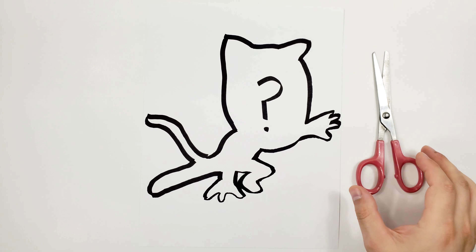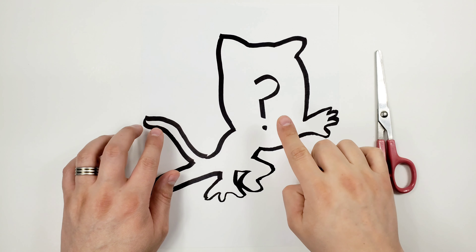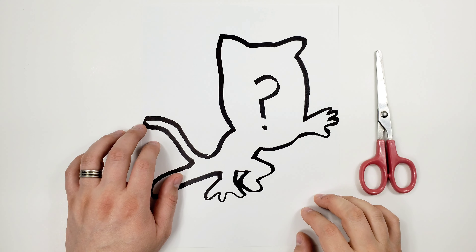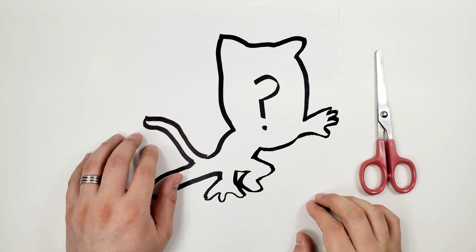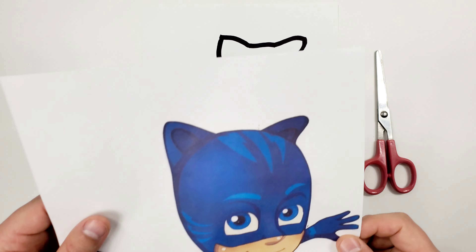Hello friends! Welcome to another video of Viewviews Playtime. Do you know who this one in here is? Looks familiar? We're gonna find out right now. It's our friend Catboy from PJ Masks!